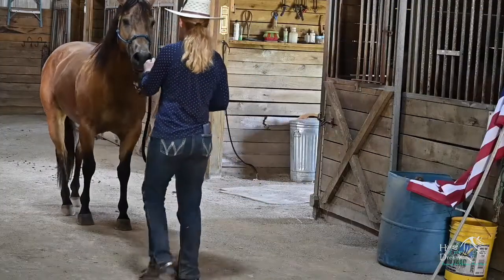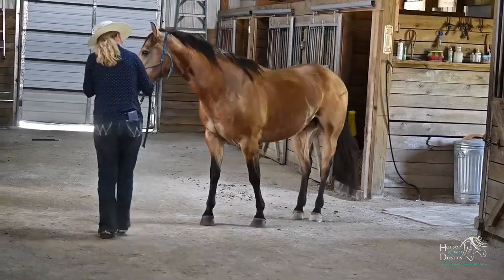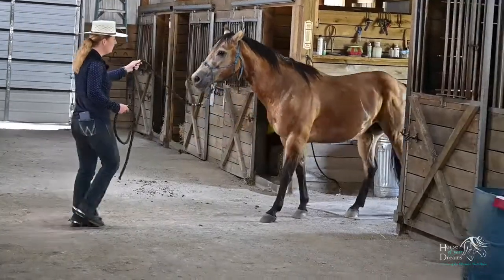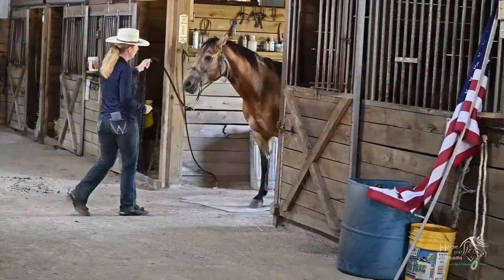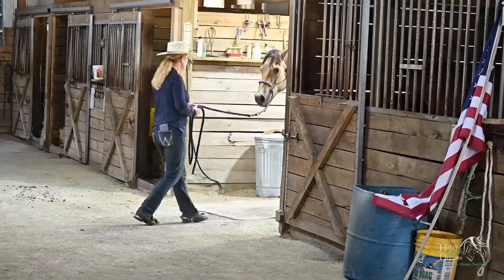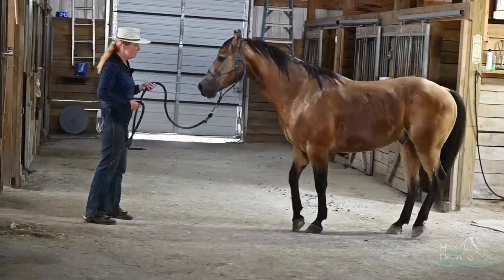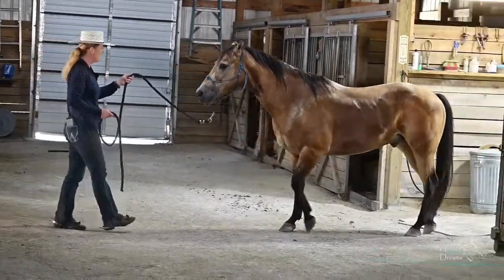You could back him into the stall or to the cross ties, move his hindquarter, and backing him into another spot that they're not used to walking into can be a big deal. So it's a good way to challenge your groundwork and your trust with the horse.